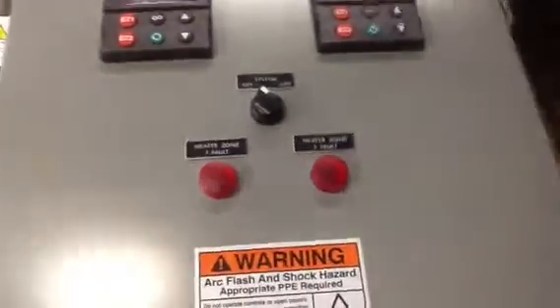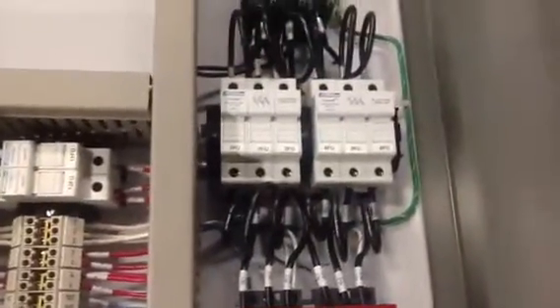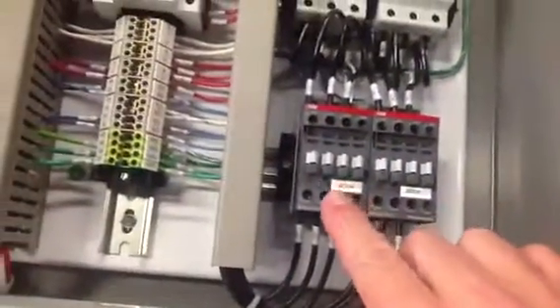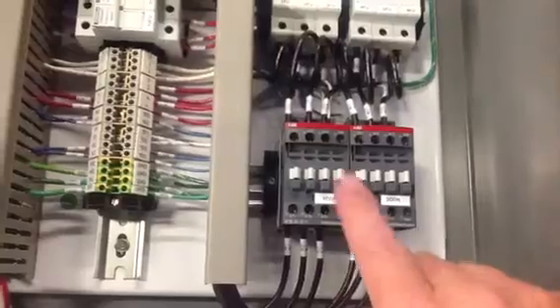If you open up the box, you can see what's going on here. The main power disconnect is here — power is coming in here, running through a terminal block, and breaks out into two zones. These are fused for each zone.